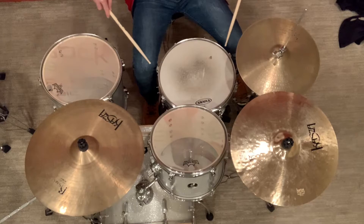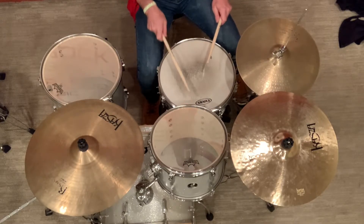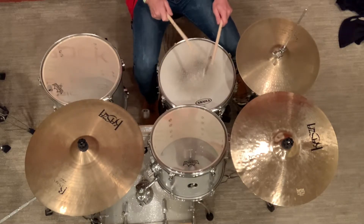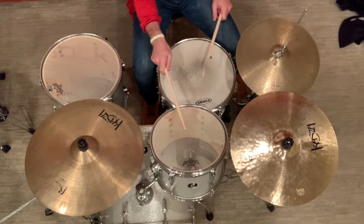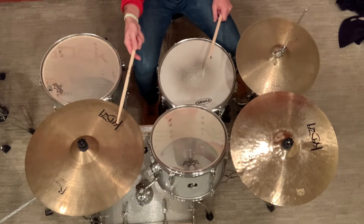Your snare drum is right in by your knees — that's your focal point. Your tom should be right above the snare drum. Bass drum is down here, then snare drum, and right up to the hi-hat. If you had a third tom or a middle tom, it could go in here where this cymbal is.